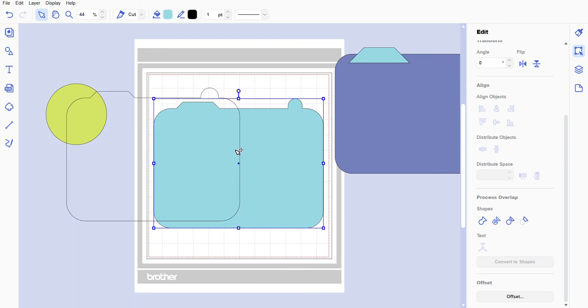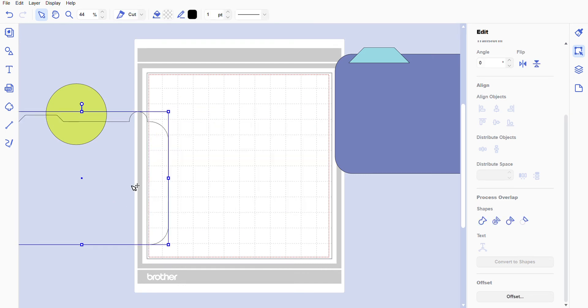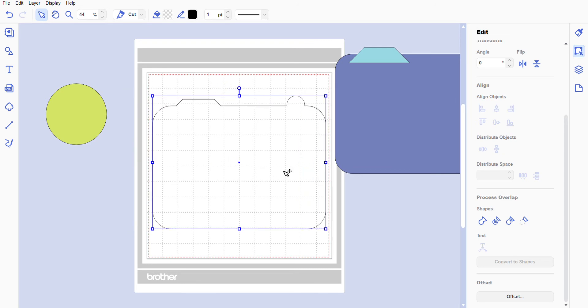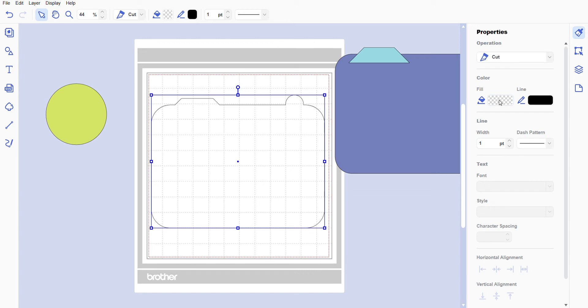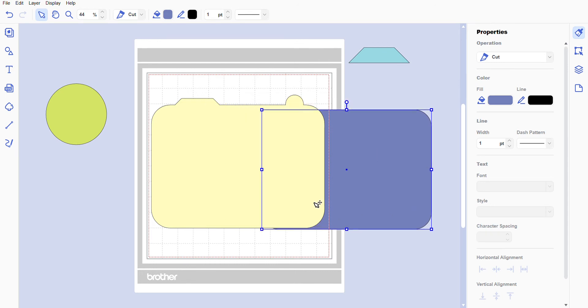As you can see, this is our offset and this is the image. We're going to move the offset out of the way for now, then select our image, right-click, and delete — we no longer need that image. We need our offset, so now we're going to go back to Properties, go to Fill, and change it to a bright pretty yellow.